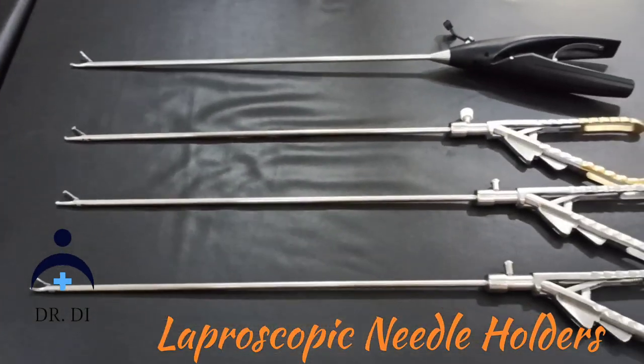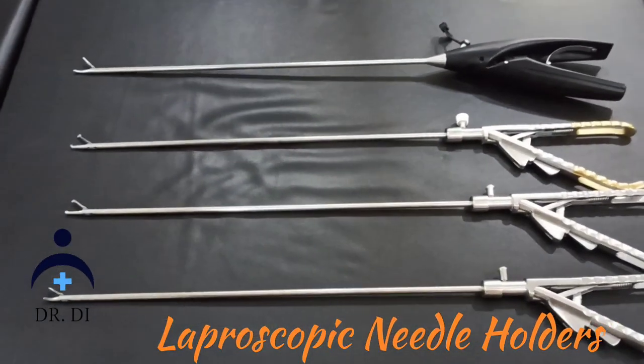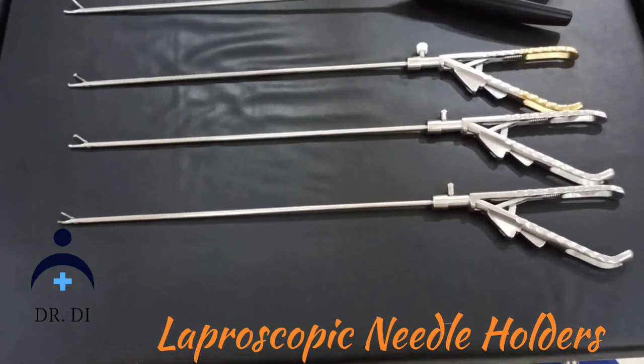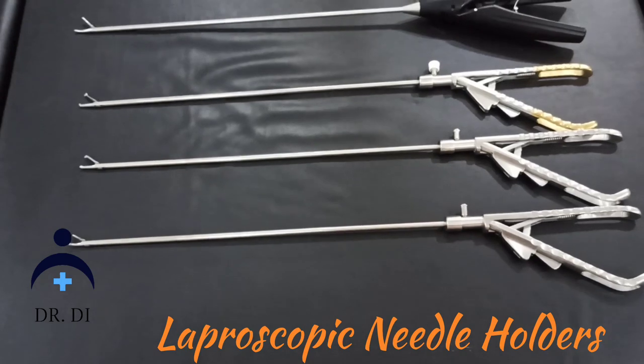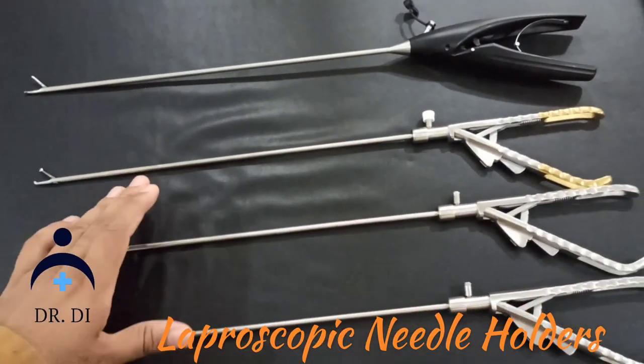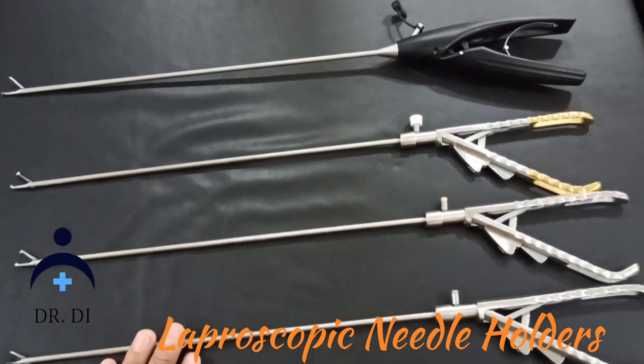Hello and welcome guys to my channel DRD. I have written a laparoscopic needle holder. Today I have three types of needle holders — look at this: one, two, and three.